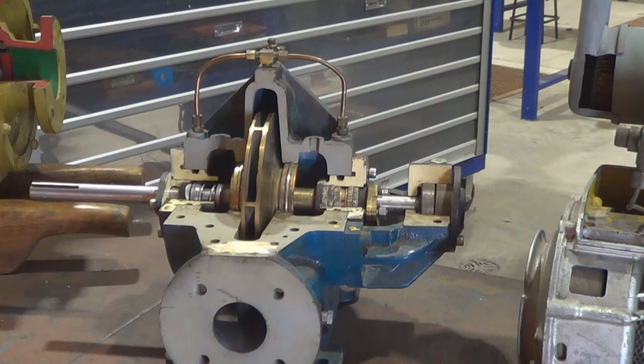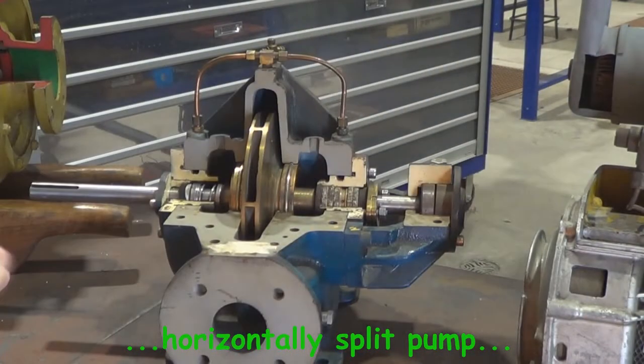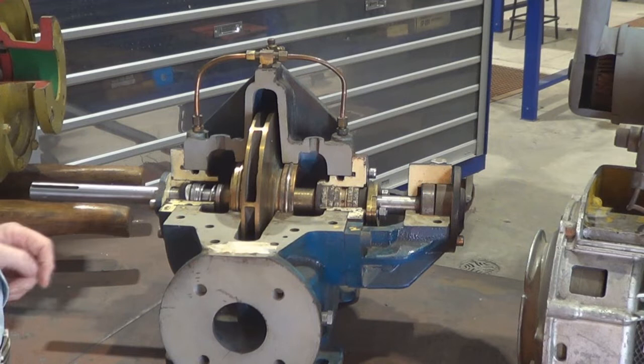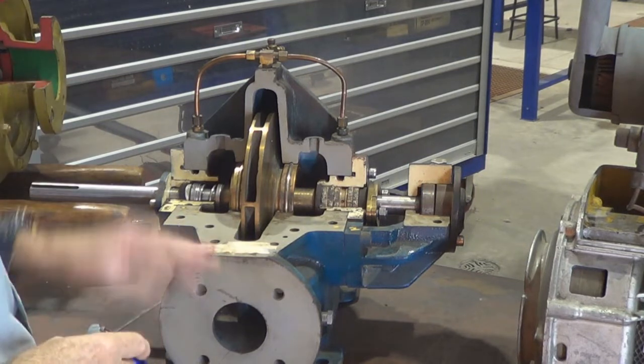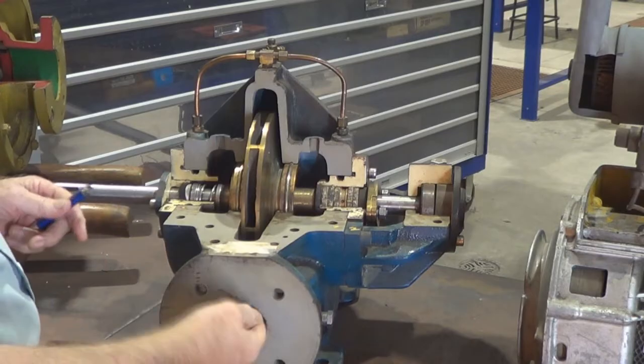Welcome to this video on gland packing. In particular we are looking at the lantern ring. So having a look at this pump,